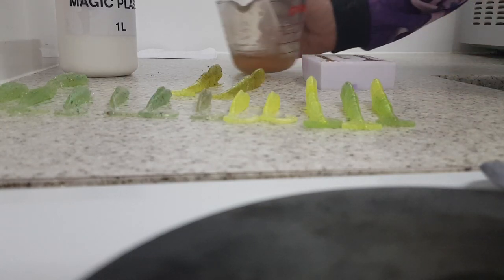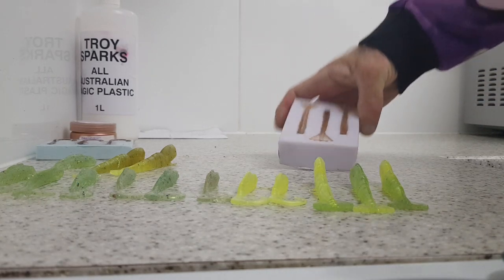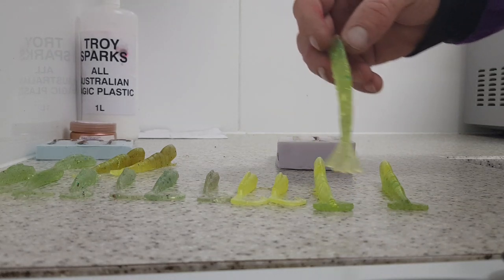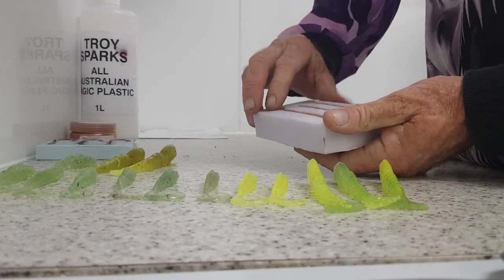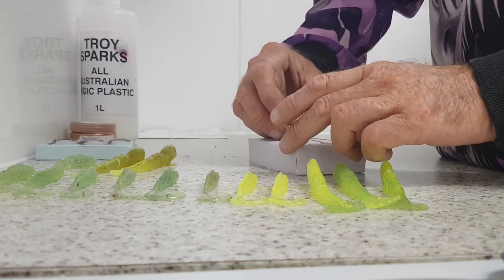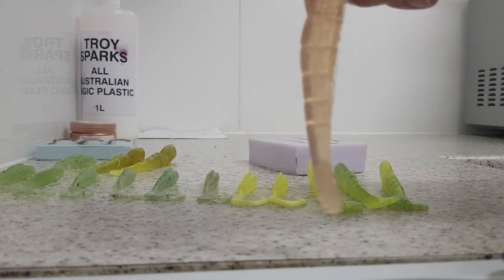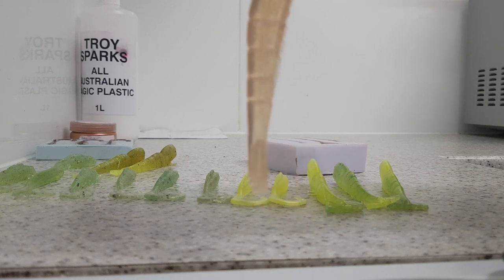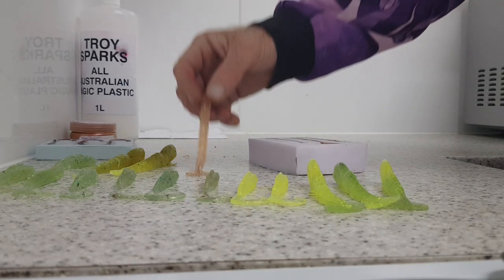It's been about 10 minutes — I'll have to be gentle with them. The longer you leave them to cure the better. They're basically done — here's a couple made earlier. We'll pull them out of the molds, start with the tail. Look at that — that's a jelly prawn, and that's good quality Australian plastic.